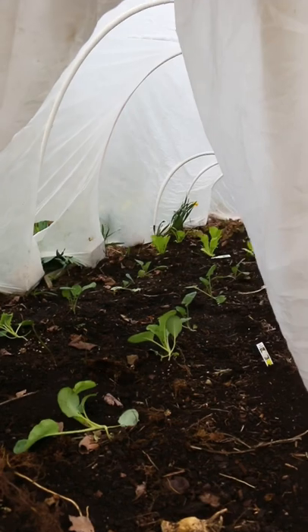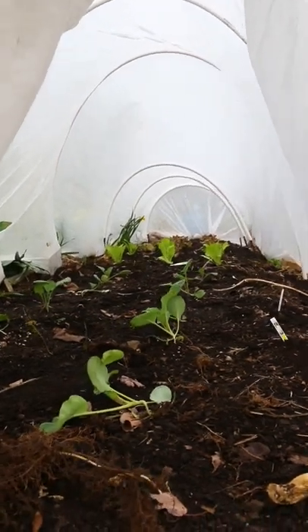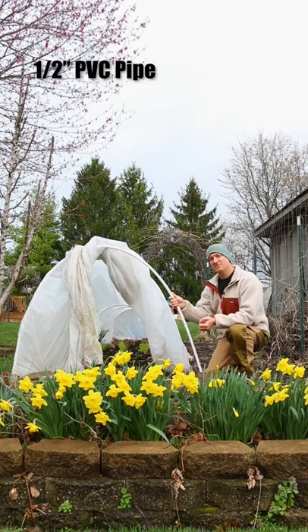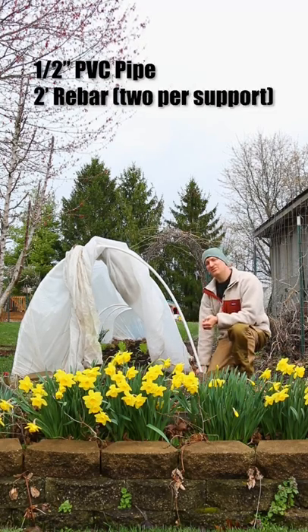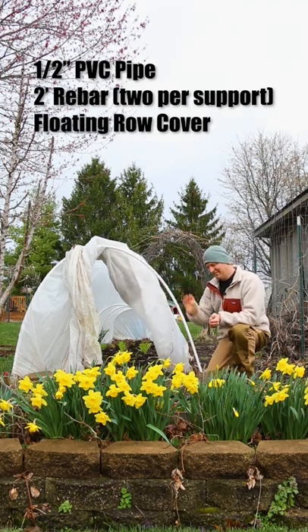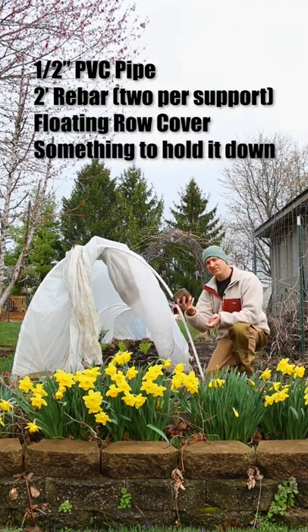Our cold hardy plants are underneath this row cover, and I wanted to show you how we made it. You only need four readily available things: half inch PVC pipe, two foot sections of rebar, the floating row cover itself, as well as something to weight it down like rocks or bricks.